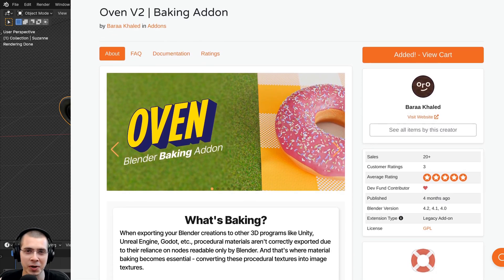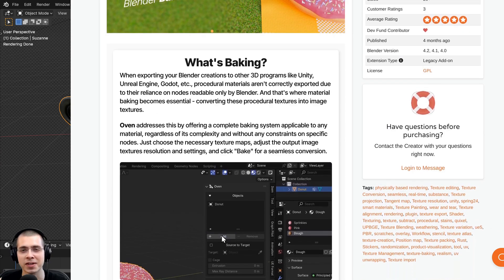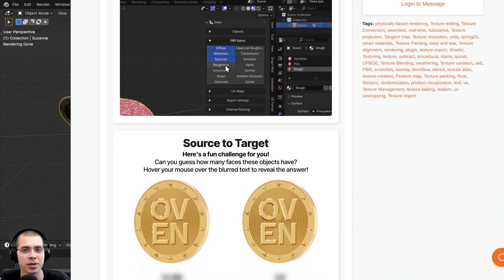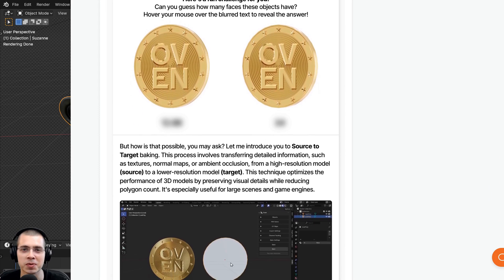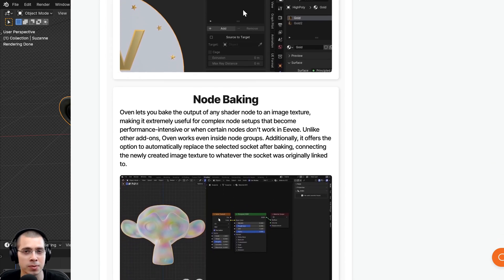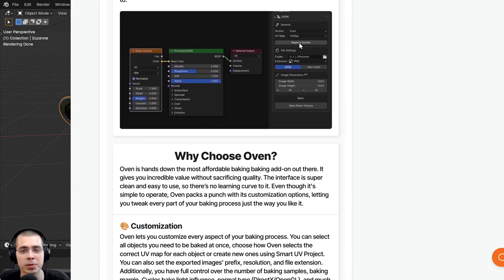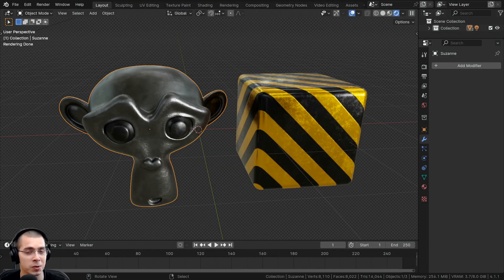In this video, I'll be reviewing a really great Blender add-on for super easy and fast texture baking, and the add-on is called Oven. The add-on creator contacted me and asked me if I wanted to try it out and make a review video, so thank you for sending this over. I have an affiliate link in the description on the Blender Market, and I only recommend content which I really stand behind.